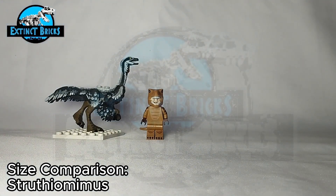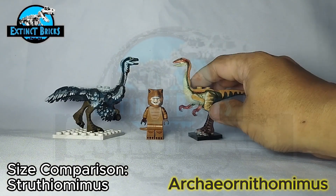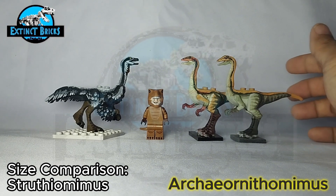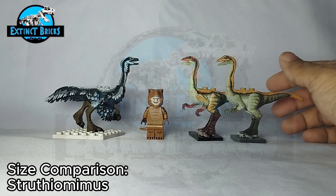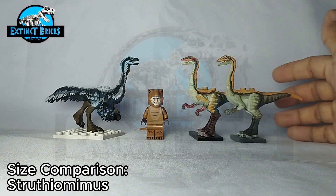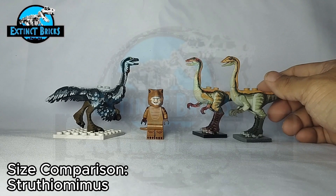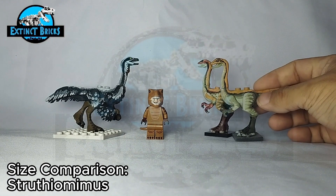Another one would be the Archaeornithomimus. I made two of these — this is the male and here is the female Archaeornithomimus. They both have a really cool and simple design based off from the Jurassic World Evolution Archaeornithomimus. Although I would really prefer my ornithomimids to be feathered, I wanted this one to have that Jurassic Park and Jurassic World feel where feathers are not seen on most of the herbivorous dinosaurs.